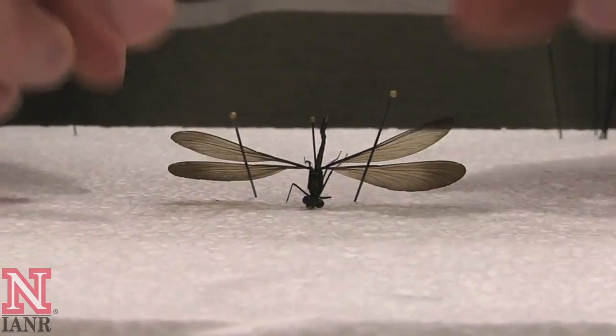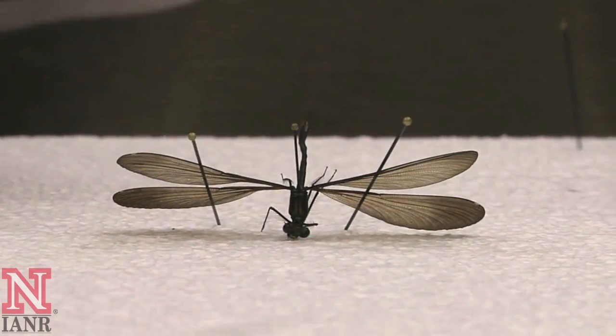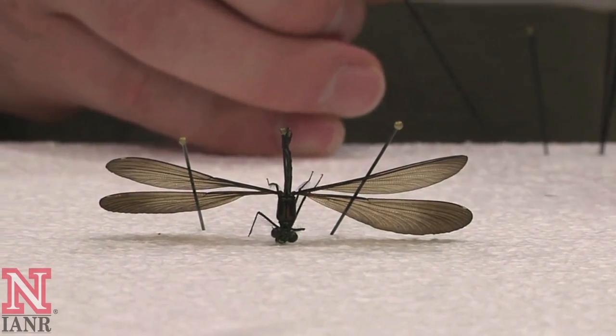With damselflies, the wing venation is very important for identification. Spreading the wings out in this manner would help a specialist in identification of the species.